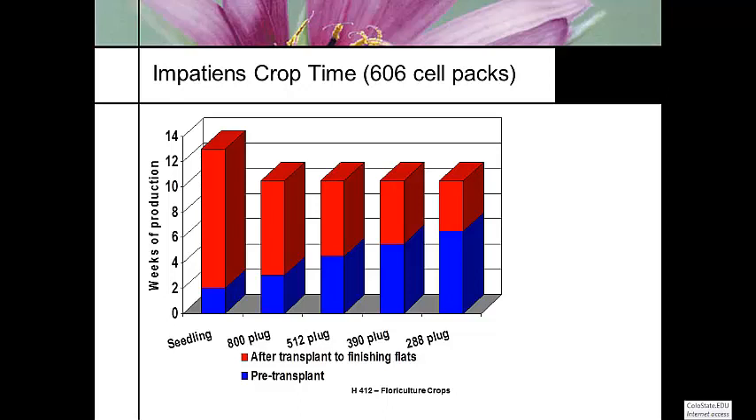Whereas with plug production, the total production time is just under 11 weeks. If we're starting out with an 800 plug — meaning 800 seedlings in a 10-by-20 tray, the smallest plug you can get — it's only in that plug tray three weeks, but requires the longest finishing time. Whereas the 288 plug tray takes the longest time in the plug, about six weeks, but it finishes the fastest. That's because the plug is larger, so it stays in the plug tray longer.